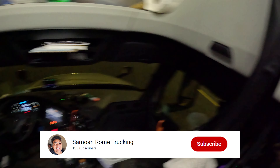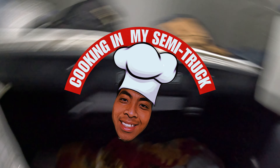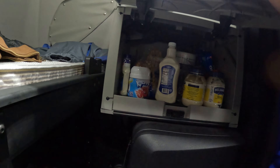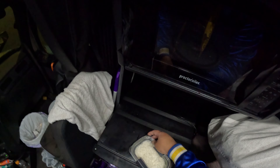What's up everybody, welcome back to another episode of cooking in my semi truck. Today I don't know what I'm gonna cook, but I'm freaking hungry. My fridge is empty — I just threw away a bunch of my food because my fridge came unplugged and I didn't know.